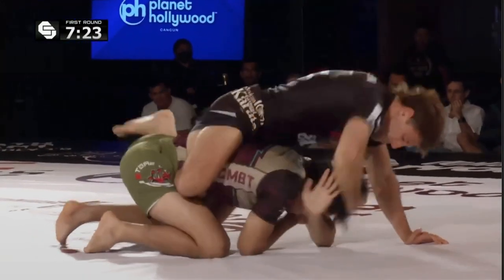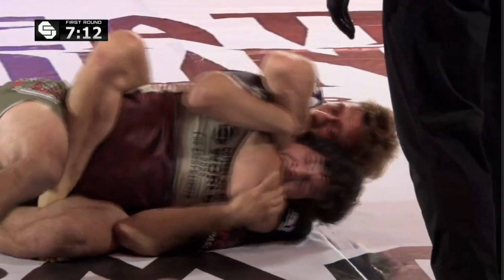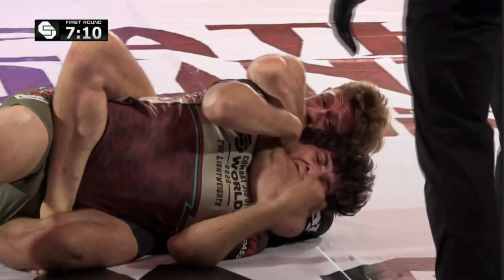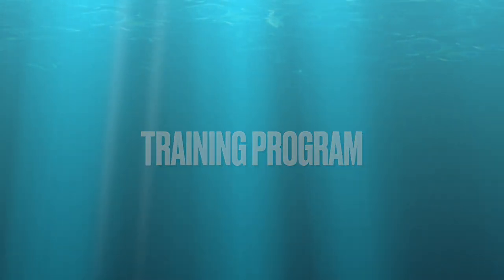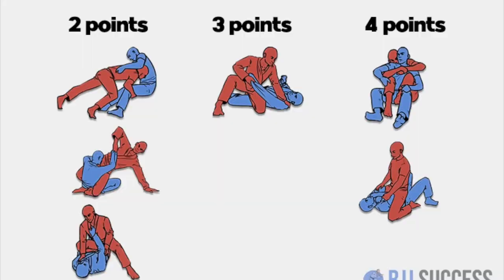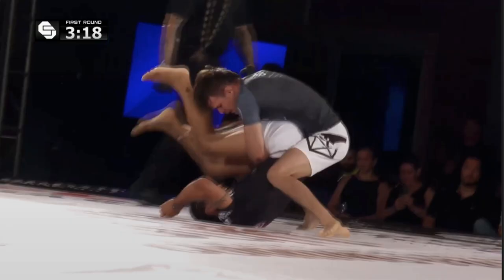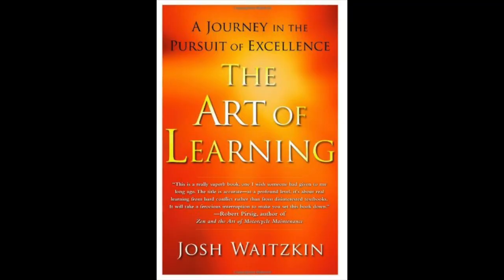At the highest levels, people aren't going to do anything wrong — they're going to do things because there are consequences if they don't. So when developing a training program for yourself or your students, it's really important, first and foremost, to have a threat that your opponent respects. This is different depending on the rule set: in an IBJJF tournament you can win by passing the guard, but in sub only, you're going to have to be able to submit the person.